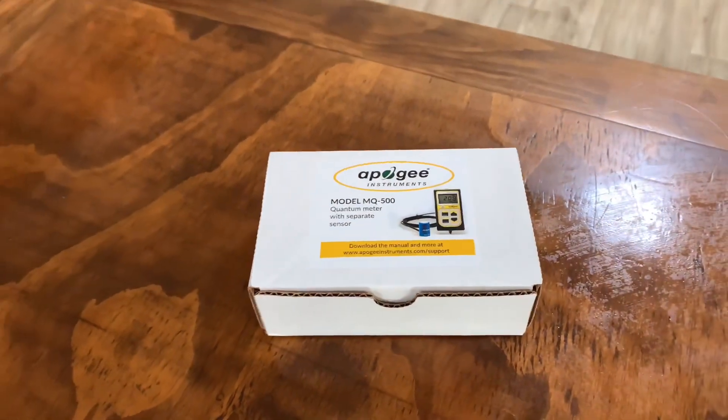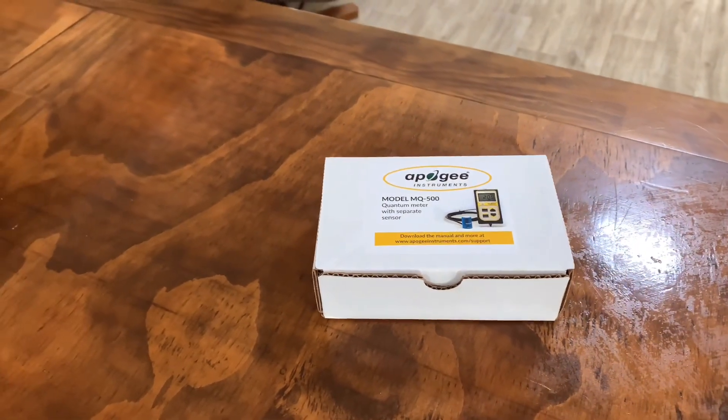This is an Apogee Instruments MQ500 quantum sensor. Don't tell my missus — she'll kill me.